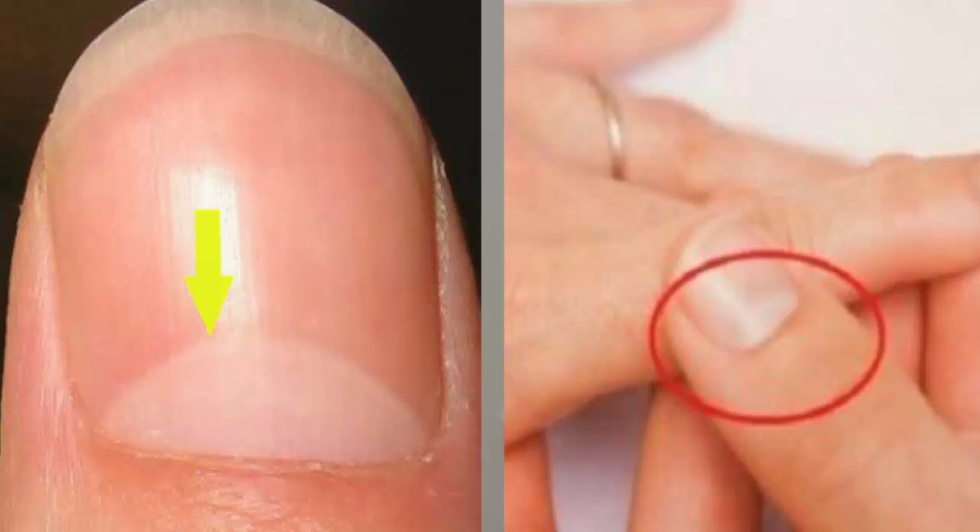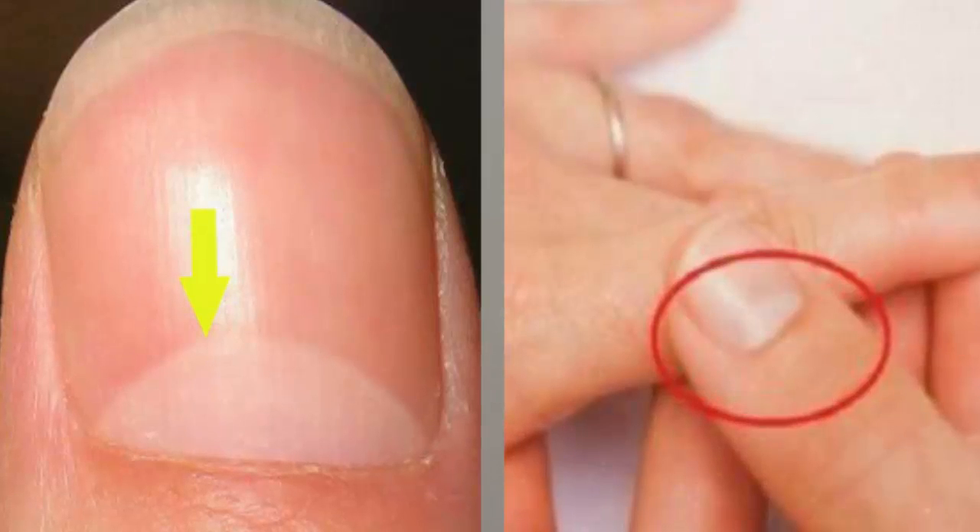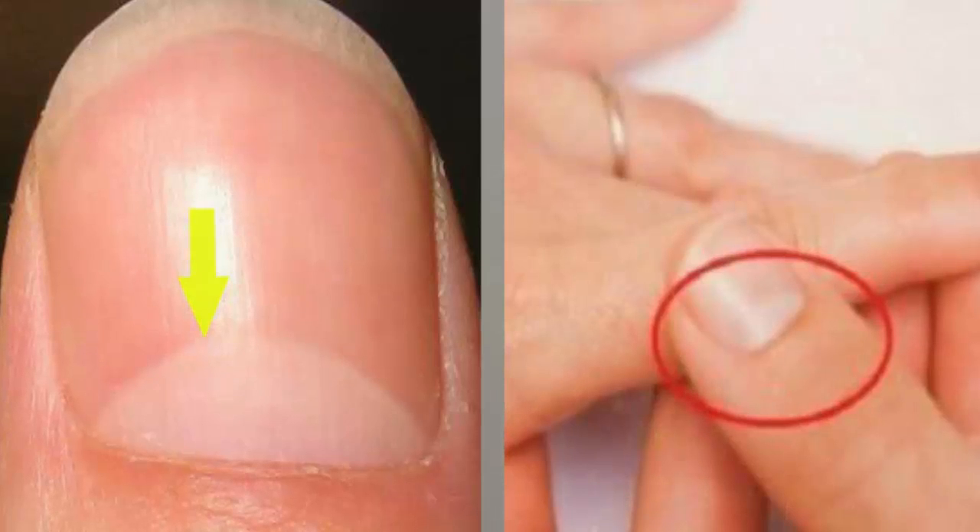Restoring lunula health: once you've regained your health, there are two ways to restore the look of your nails. The best way is to eat foods rich in protein, such as eggs, meat, and peas. Foods such as wheat germ, beans, and sunflower seeds are rich in the necessary iron, zinc, and vitamin E. Indulging in regular nail massages is also an enjoyable way to help your nails recover.